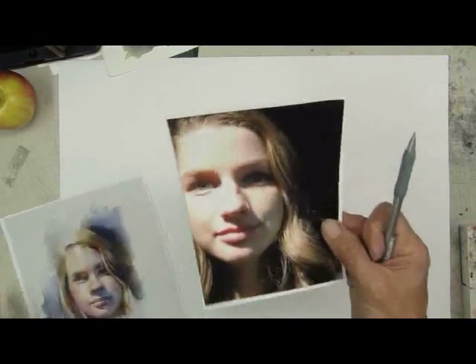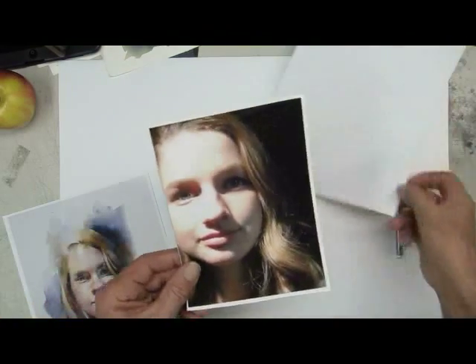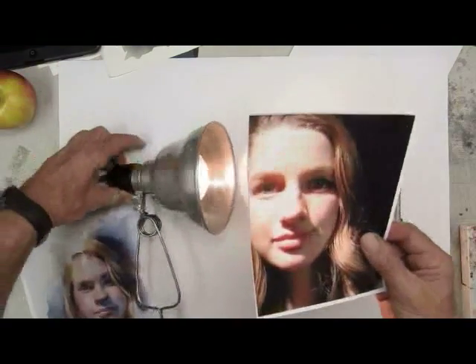We could take a picture of someone and then we could trace it. I want to show you here — I'm going to turn the lights out for a second. Here's our spotlight. This is a piece of Arches watercolor paper, and I'm going to put Noelle underneath the watercolor paper. This is 140-pound Arches. Sometimes I do trace my subject if I'm in a rush or getting a demonstration ready. You can put your subject behind your paper like this, then put a bright light behind it, tape it on there, and trace it.